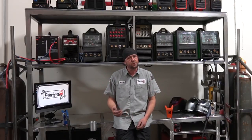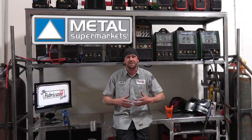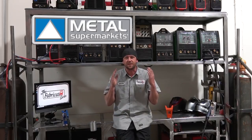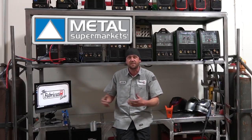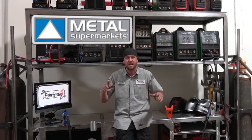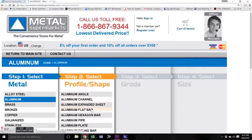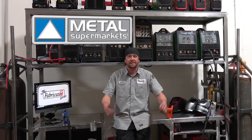Before we go much further, I definitely got to give a huge shout out and thank you to Metal Supermarkets for providing the metal for this cart and these episodes. If you're anything like me, you often build some very random oddball stuff and you don't necessarily need an entire stick or sheet of metal. Metal Supermarkets will sell you any size of any metal they have on the shelf — cut to length, and oftentimes delivered right to you. If you don't have a store near you, check the description below, or you can order online at metalsupermarkets.com.